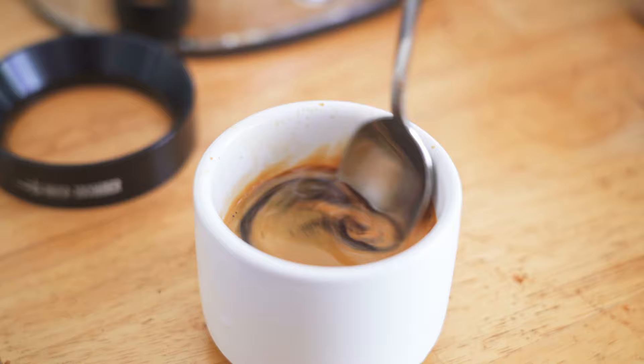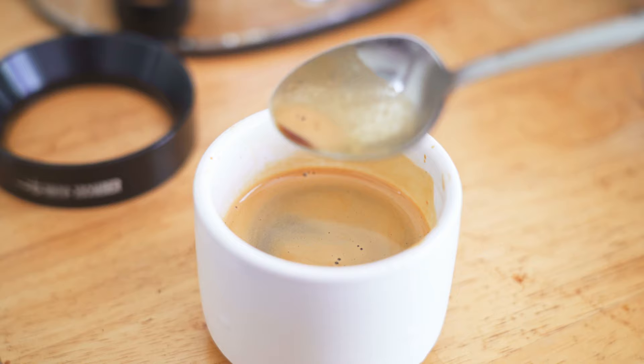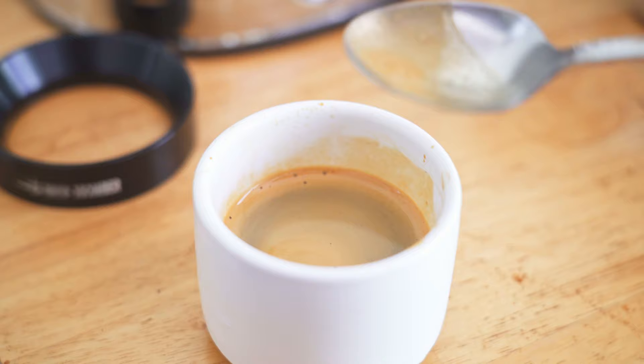As you can see, you get crema — it's a one, two, three fast pull. Introducing the bloom in the beginning will really help you extract stuff. I think it introduced a little bit of sweetness there, but maybe it's the coffee I'm using. Play around with it — just another way to pull light roast coffees on something like the Europicola.